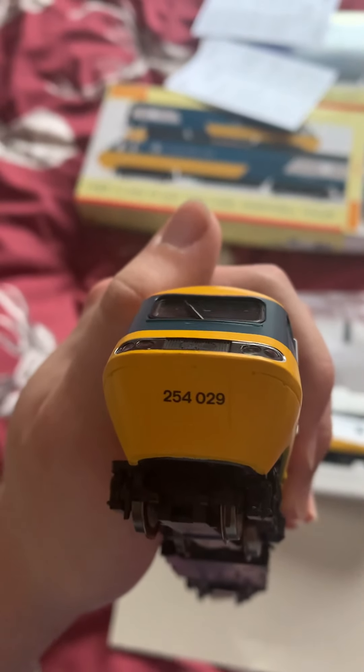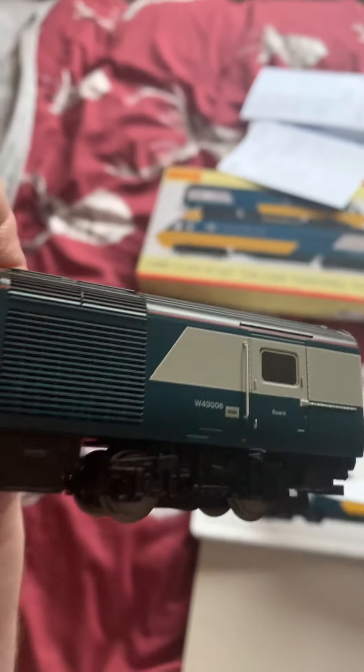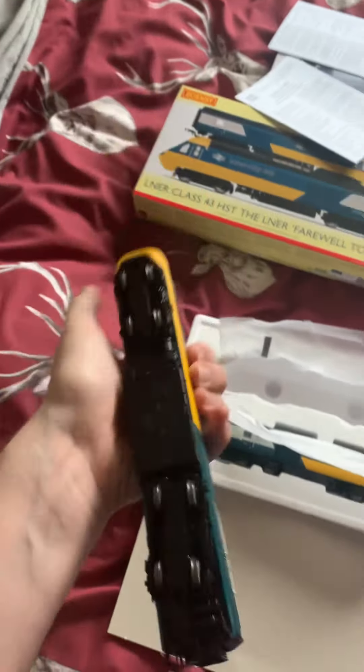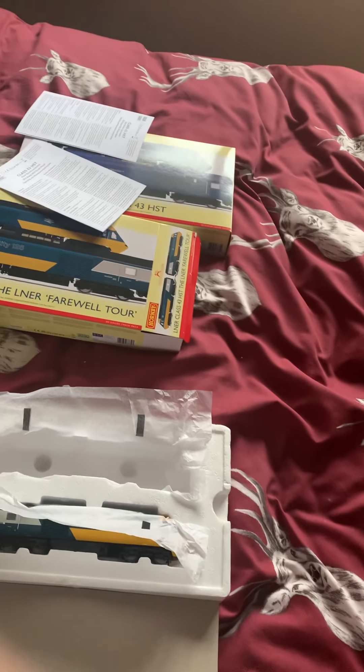The number on this one is 254029. It's got some sort of barcode or something on it there. Getting the wheels - yep, very sturdy, so it'll run well on the layout. Amazing stuff, really good - can't wait to give it a proper run out on the layout.